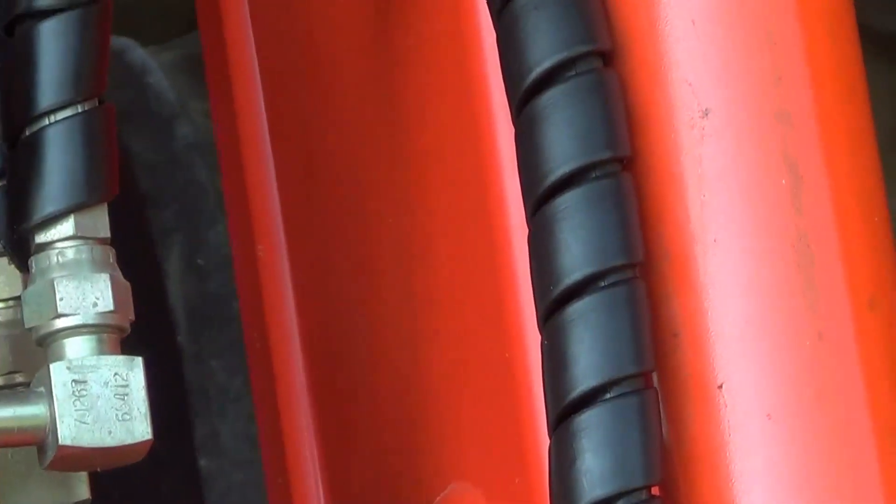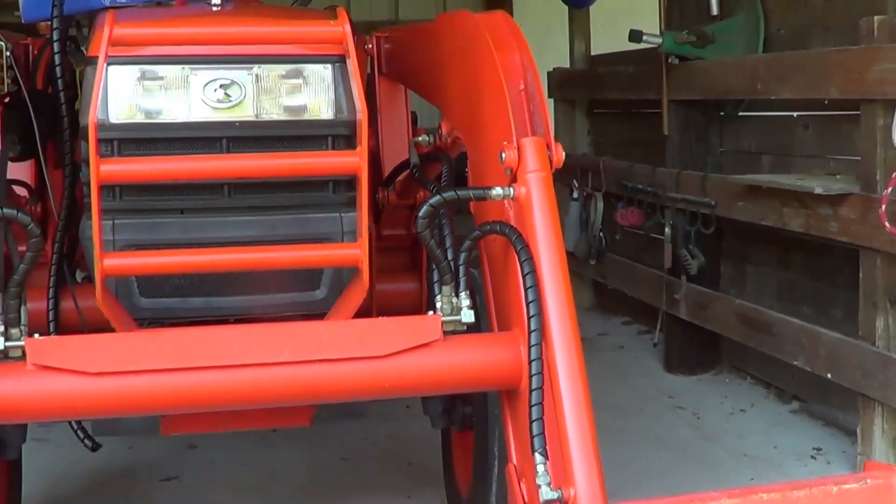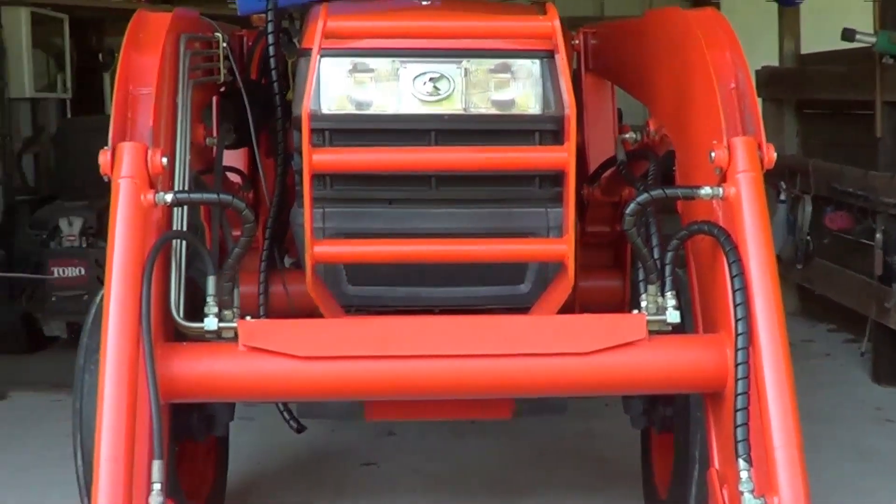It looks like it'll keep the hose pretty thick - may even keep rats from chewing on it. I've also ordered some other stuff to put around my wires.